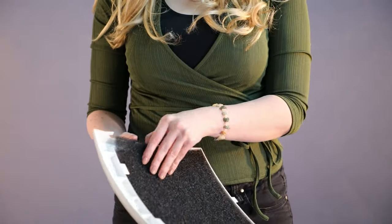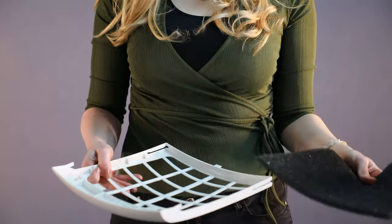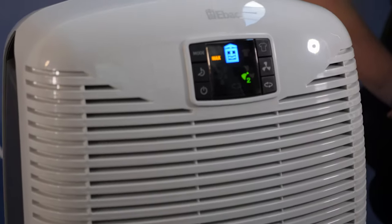The 3850 has a removable filter. A carbon filter is included and replacement filters can be purchased separately.